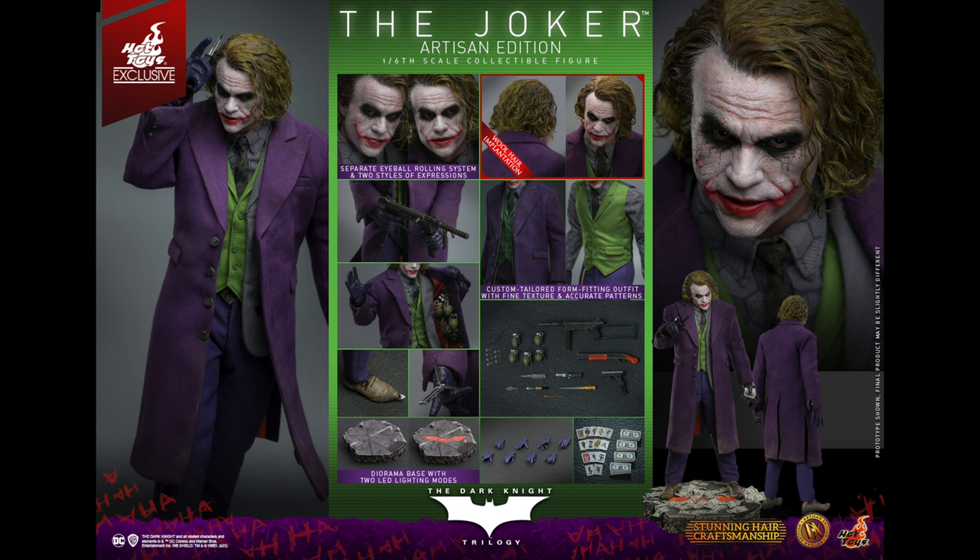This one is the rooted hair version with a separate eyeball rolling system and two styles of expression — one with the tongue, one without. It might be a magnet tongue. Wool hair and all kinds of accessories. The base looks quite nice, although there doesn't seem to be a stand included. The turned-up toes on his shoes are going to make standing on his own difficult — that's always the way with the Heath Ledger Joker design. All the weapons, cards, money, hands — yeah, it really does look good.